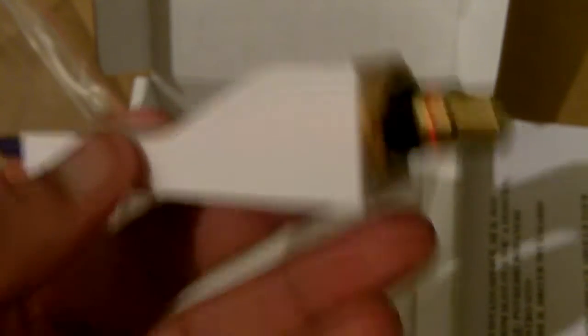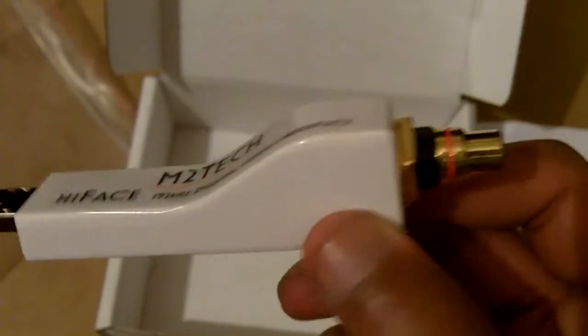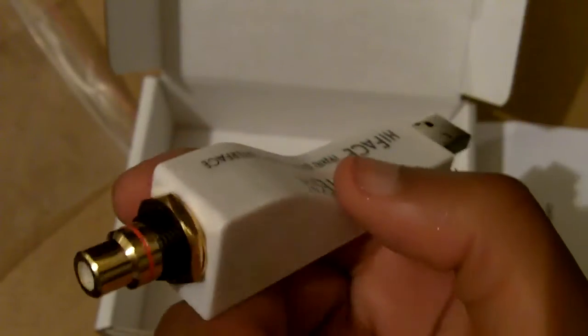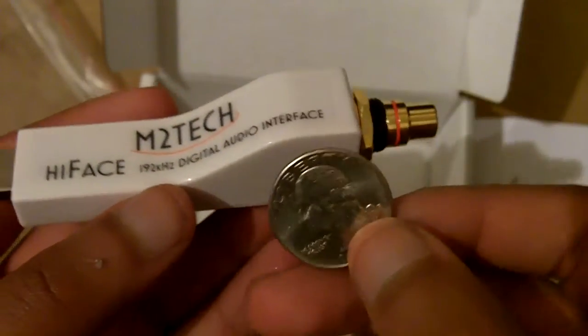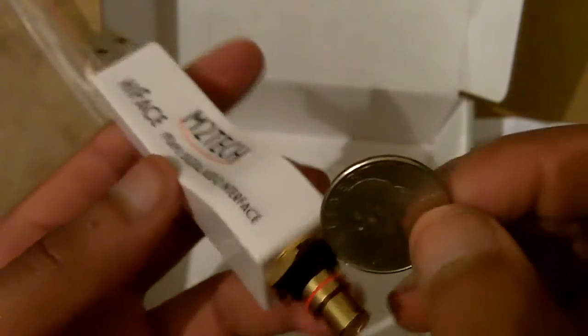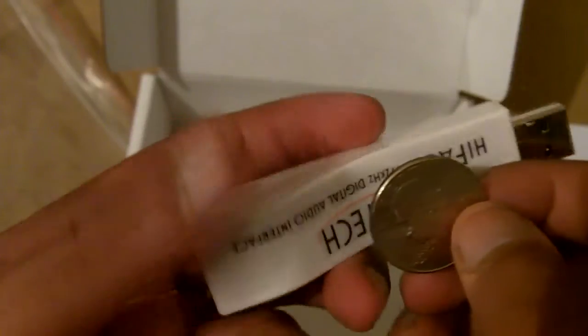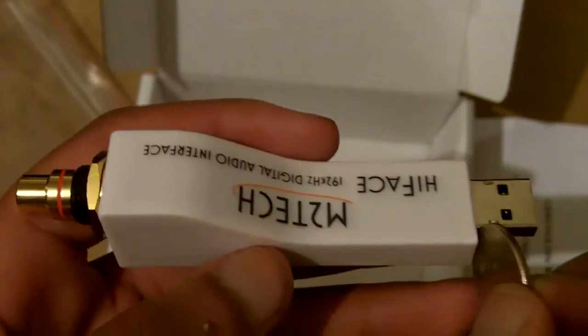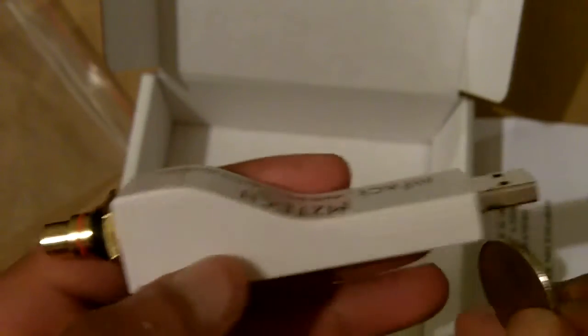I'll give you a 360-degree view of the M2Tech Hi-Face. It's pretty bigger than I thought it would be based on pictures. Using a US quarter for size reference and comparison — it's pretty big. It sticks out of your laptop or desktop further than most flash drives, or maybe about the same size, but I think it's longer than a typical flash drive.